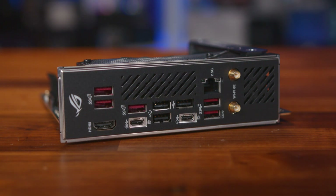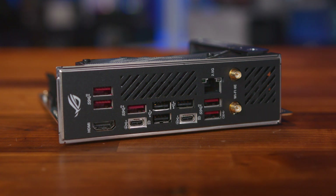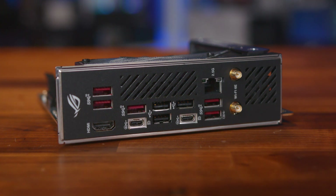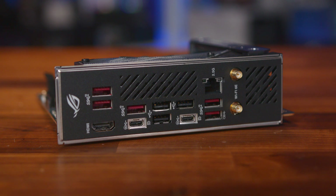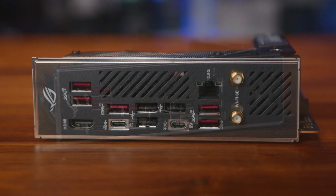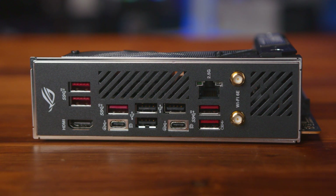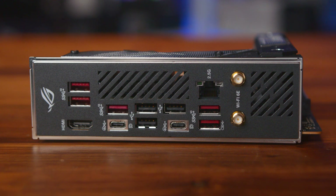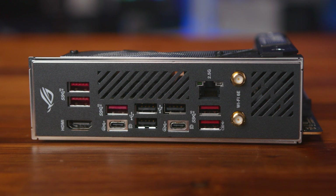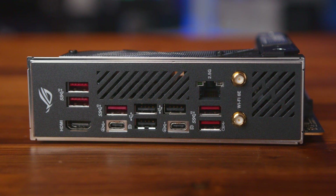The rear I/O has a fair bit of ventilation built into it, which allows both the VRM heatsink and the M.2 heatsink to cool the system more efficiently — especially as a smaller board will always get warmer due to surface area limitations. There's broad support for fast USB ports: two 40 gigabit per second Type-C ports and a single HDMI port, along with Wi-Fi 6E and 2.5G LAN for ultra-fast networking.